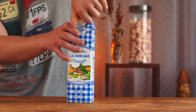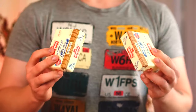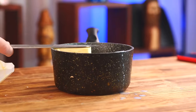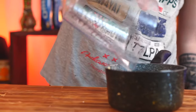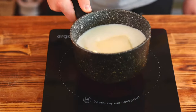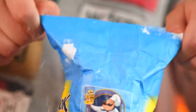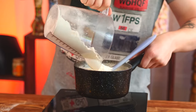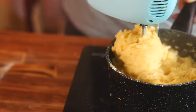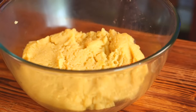We open up our milk and measure out 250 milliliters, then pour it into the saucepan. Now butter — we open some up and throw 250 grams into the saucepan. 250 milliliters of water into the same place, two tablespoons of sugar. We put all of this on the stove to melt the butter. Wait until the mixture boils and open up some flour — we need exactly 300 grams. Pour the flour into the saucepan.